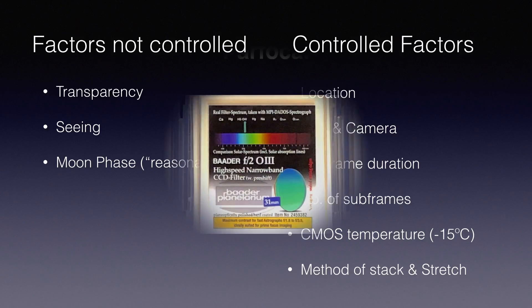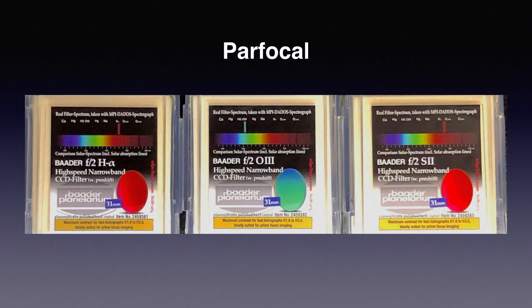On a side note, the Baader H-Alpha and S2 filters are exactly parfocal on my F2.8 scope, but the O3 filter is not. This filter set is not promised to be parfocal, so this comes as a nice surprise.